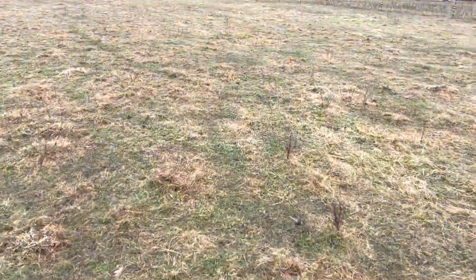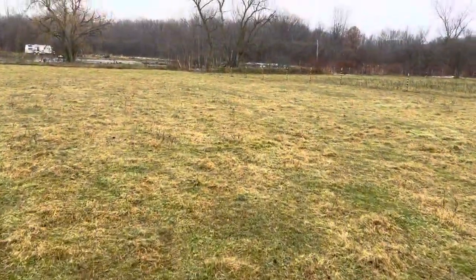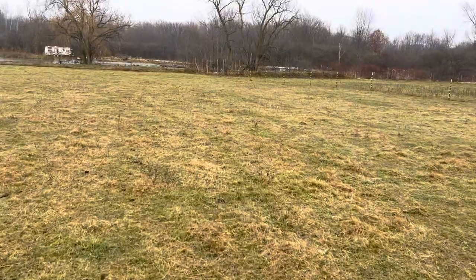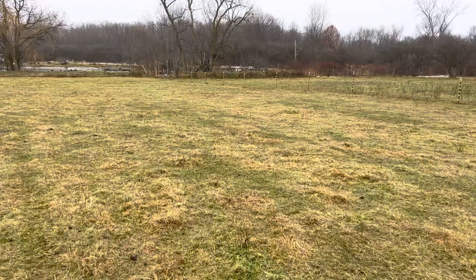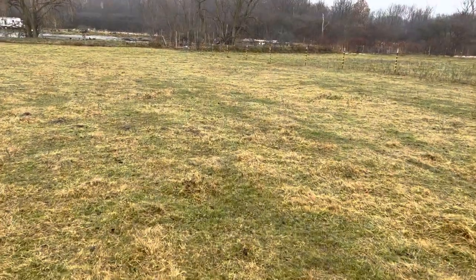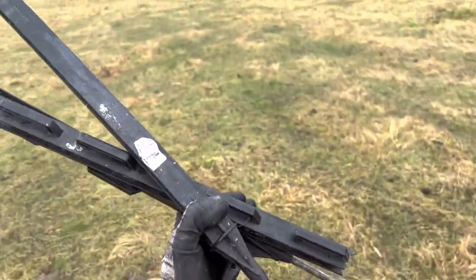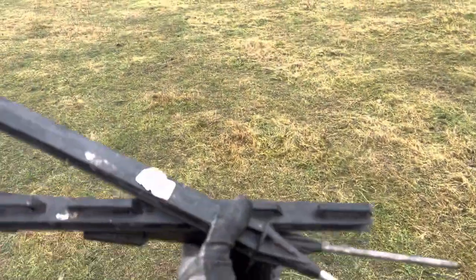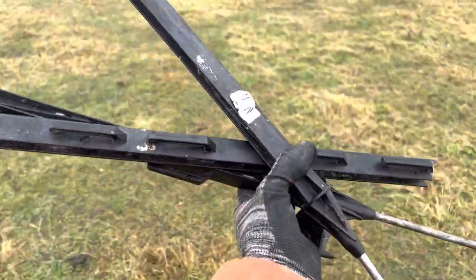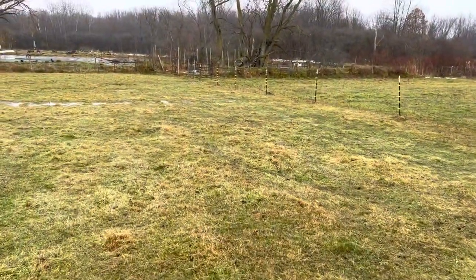Now the project I came out here to do — we've had a short in our fence for the last few weeks and hadn't been able to find it, but I found it. So I'm going out to address that problem now using these broken sections of temporary plastic fence posts. When these posts break, instead of throwing them away, I save them for situations just like the one I'm about to show you.